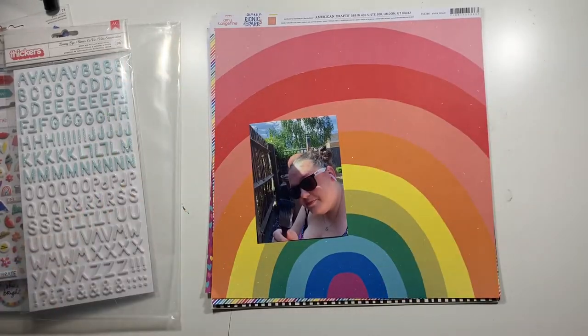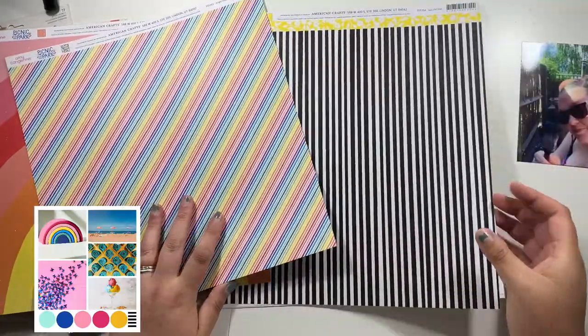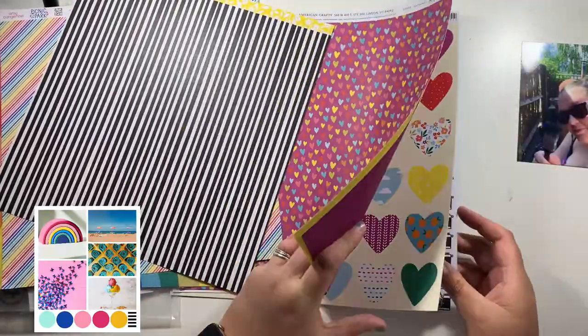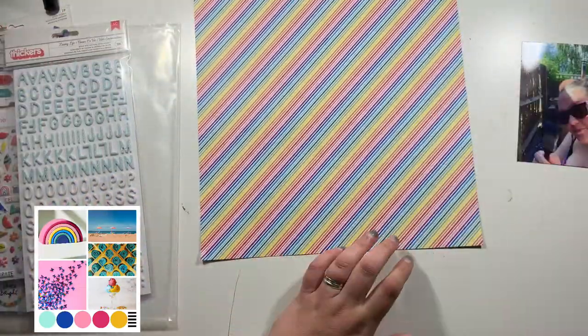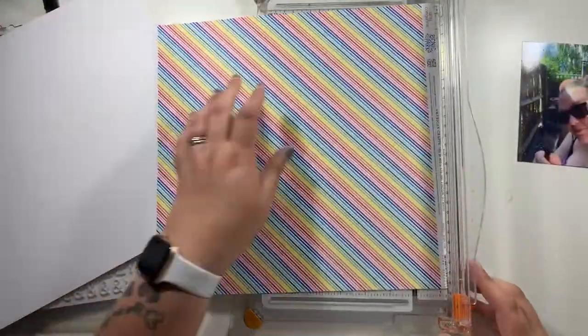Hi everyone, it's Claire from Scrappy Nerd UK and I am up for UK Scrap Addicts today and it's the first of the month. So we are starting with a new theme and this theme this month is a mood board. This mood board you can see on screen has been made by Amy from the UK Scrap Addicts team.